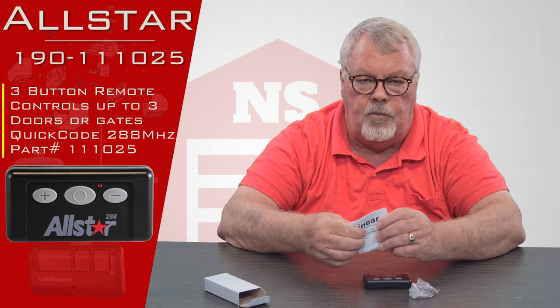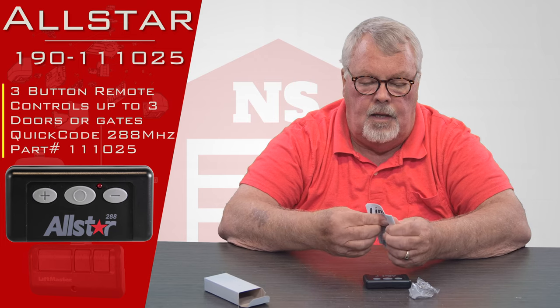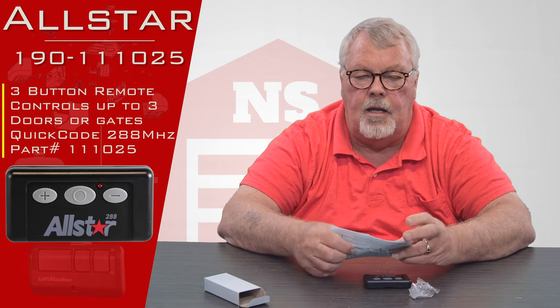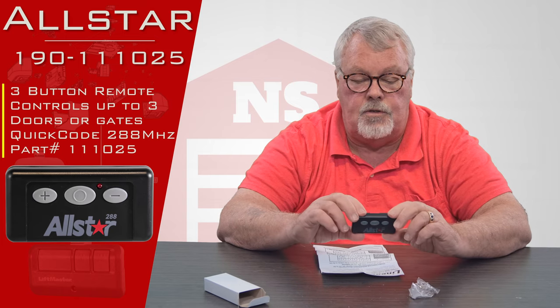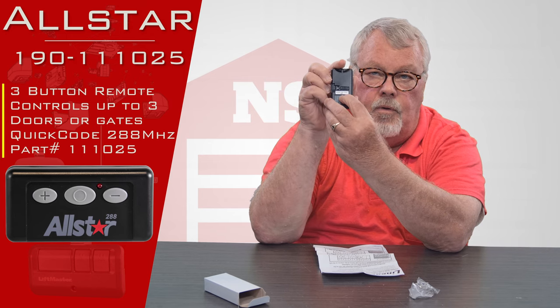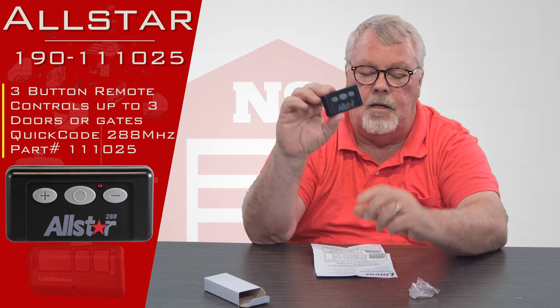The frequency that this runs on is 288 megahertz. 288 megahertz was not a popular frequency, so if you're going to buy one of these, spend a little time doing your research and make sure the back of your radio control says 288 — because most of these in use today and in the past are actually 318 megahertz. They look the same but they're not interchangeable.